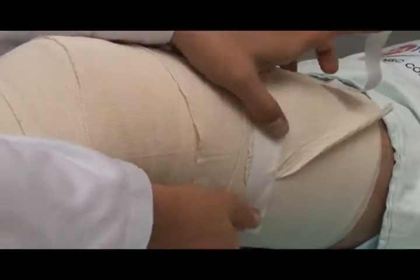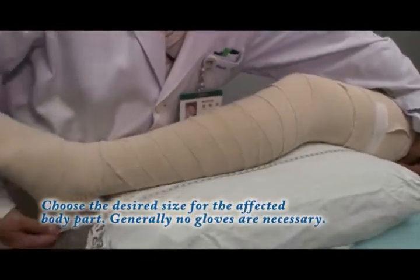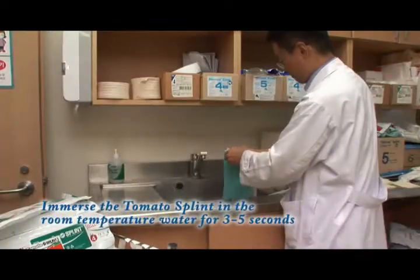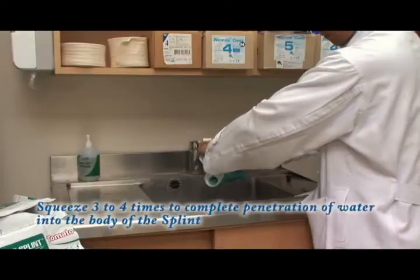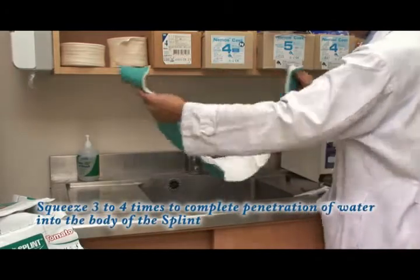Choose the desired size for the injured body part. Gloves are generally not necessary. Immerse the tomato splint in room temperature water for 3-5 seconds. Squeeze 3-4 times to complete penetration of water into the body of the splint.